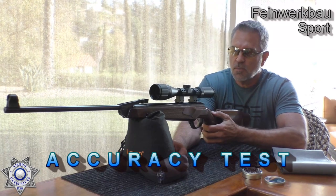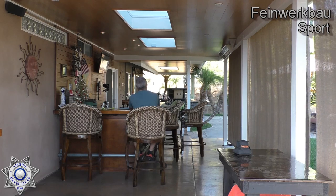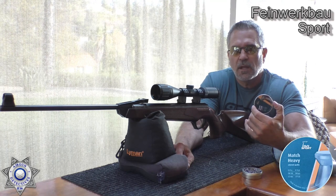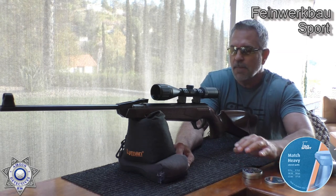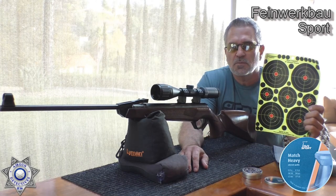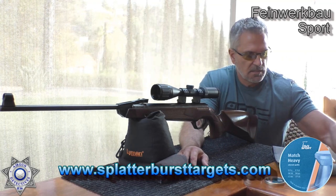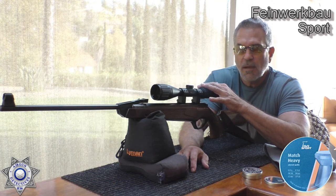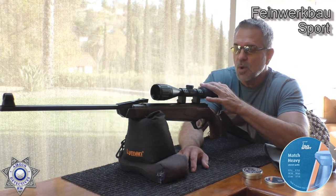Let's see how well our sport does in a little accuracy test. We're our usual 20 yards back. We're going to use the H&N Match Heavies, the 8.18-grain pellets. They work pretty well. We're also going to thank Splatter Burst because we're using their little exploding targets, which are great for figuring out where our pellets go. I'll be honest — I took it out of the box this morning. It's new. I haven't put a lot of shots through it. I basically just sighted it in and that was it.